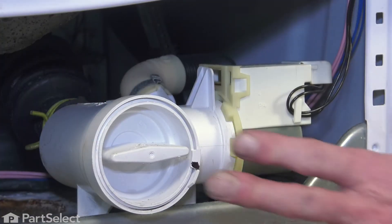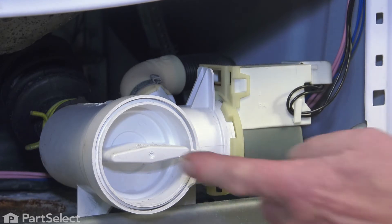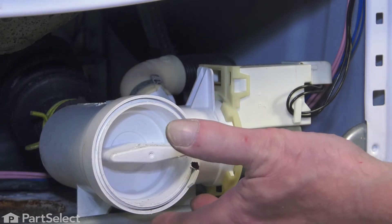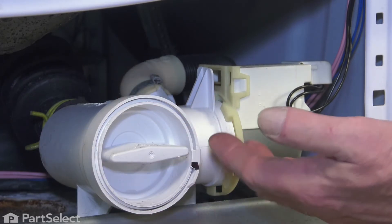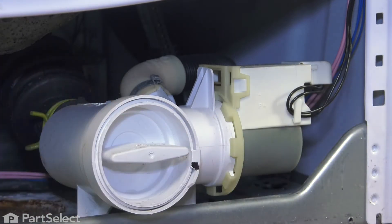Now, to do this repair, it's easier if we pull that drain pump completely out of the washer. To do so, the first thing we'll want to do is undo the button trap — just turn it counter-clockwise — and drain any water that remains in the pump body itself, as well as in the sump hose at the bottom of the tub.